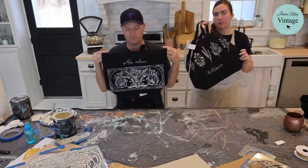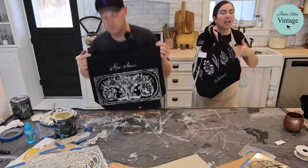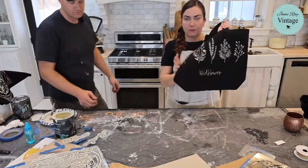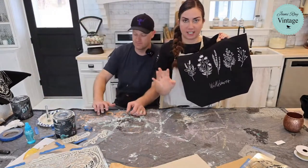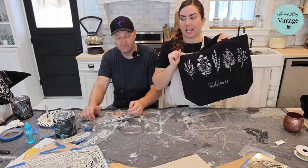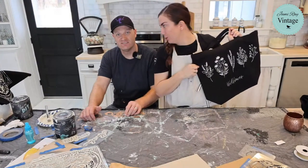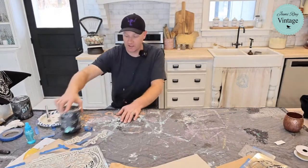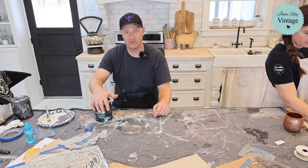Sometimes people think of stencils as just for home decor, but I wanted to show you can really stretch the value — you can make signs, bags, clothes, stockings for Christmas, all kinds of fun stuff. If you need these products, visit Jamie Ray Vintage dot com. We'll get the finished items listed in time for our thrift haul, which is on Thursday this week at 7:30 PM. If you like this video, give us a thumbs up and subscribe to Jamie Ray Vintage. Thanks for joining us!